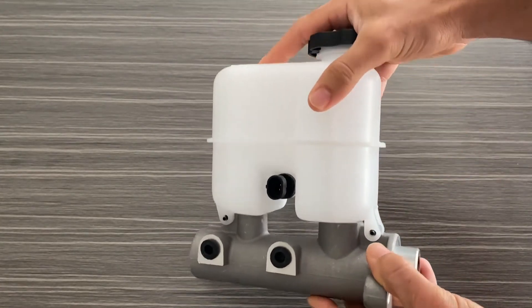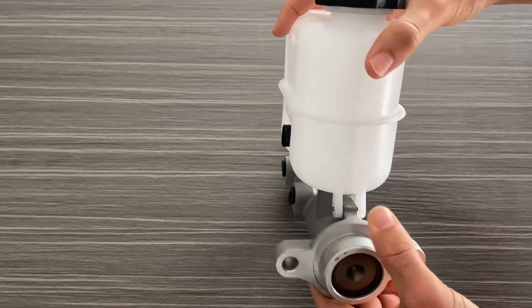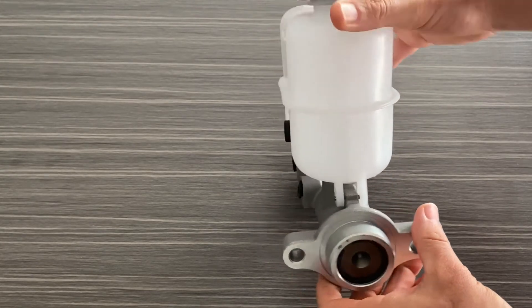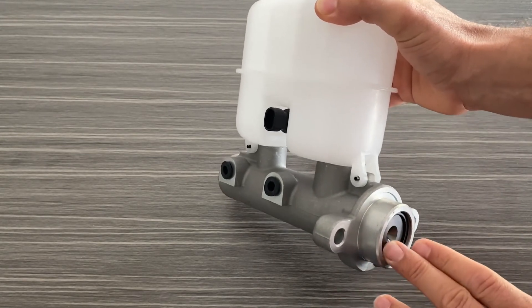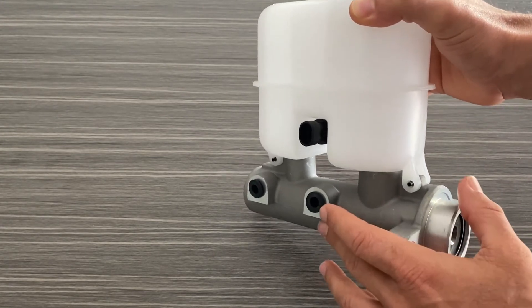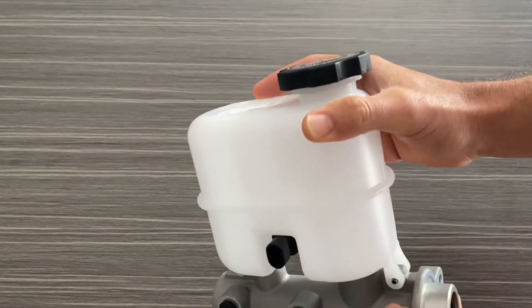The Brake Master Cylinder is located in the engine compartment and sits right in front of the driver. The brake pedal connects to it, and when you press the brake pedal it pushes the cylinder, then fluid comes out and goes to your ABS module to control your brakes.